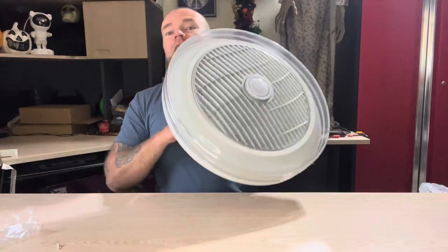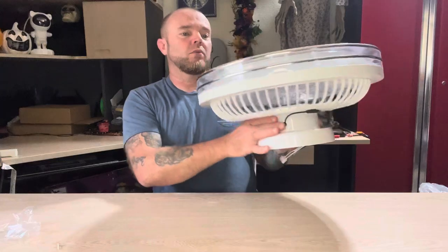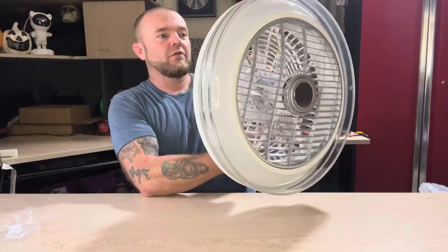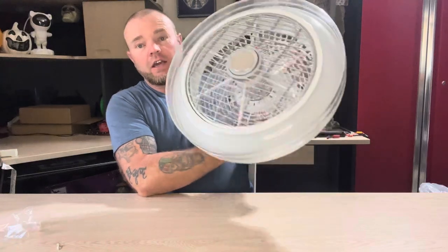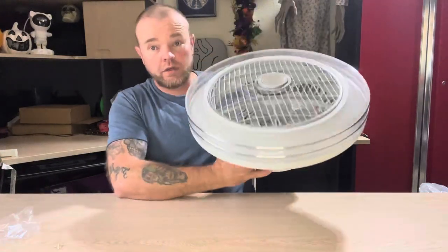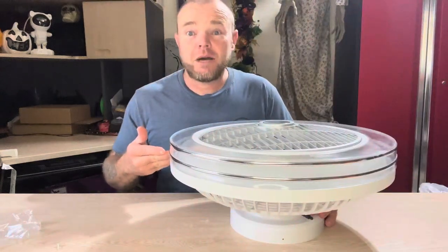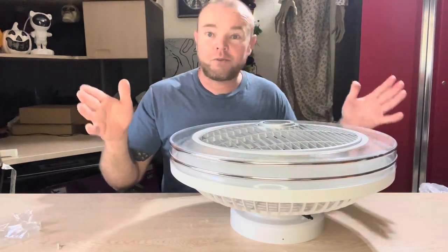The fan is an acrylic-type plastic; everything seems to be really nice quality. It is very attractive looking and the quality seems to be really good. I can't wait to get this thing mounted, so I'm going to take this inside, get my area set up, and go ahead and mount this to the ceiling.